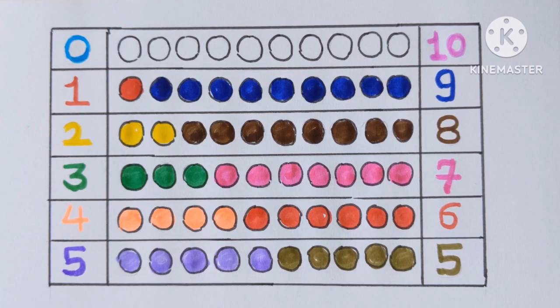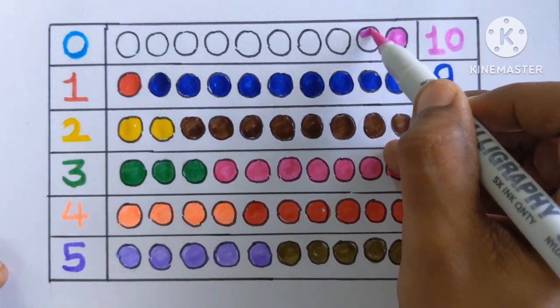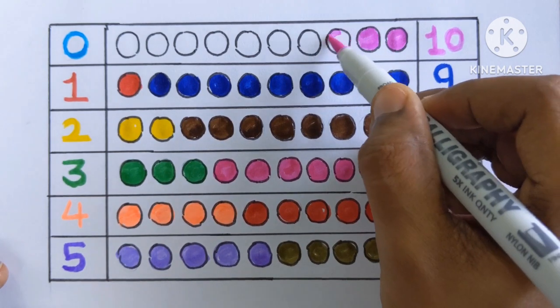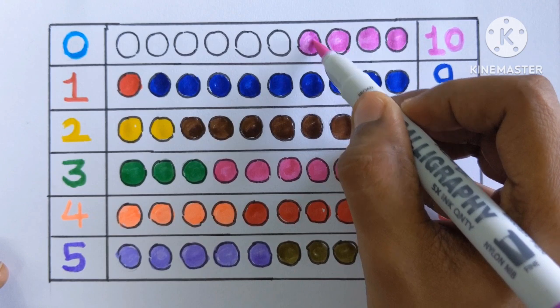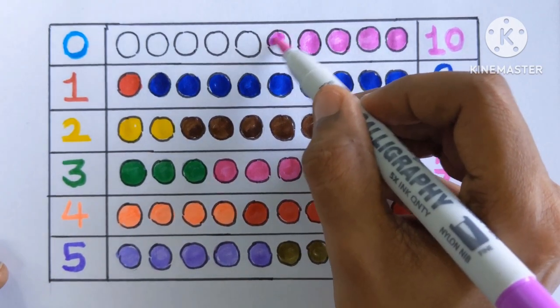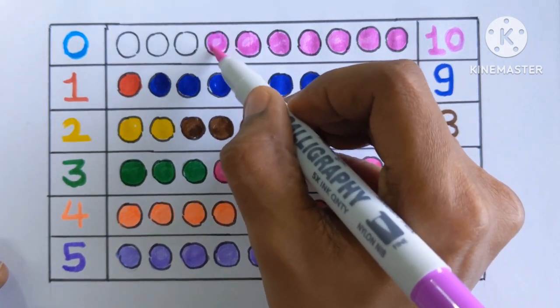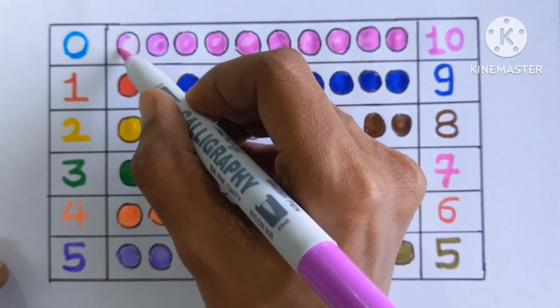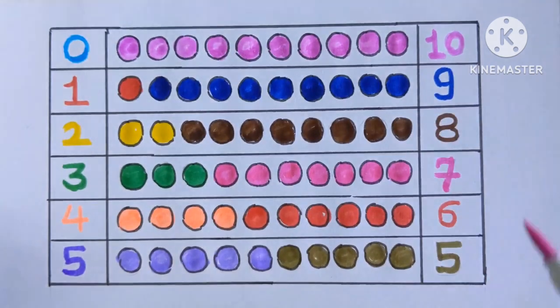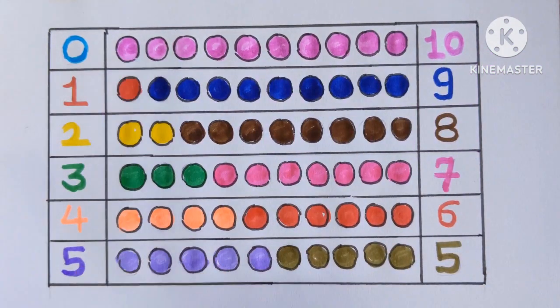Number ten. One, two, three, four, five, six, seven, eight, nine and ten. Yay! Ten color balls with a purple color.